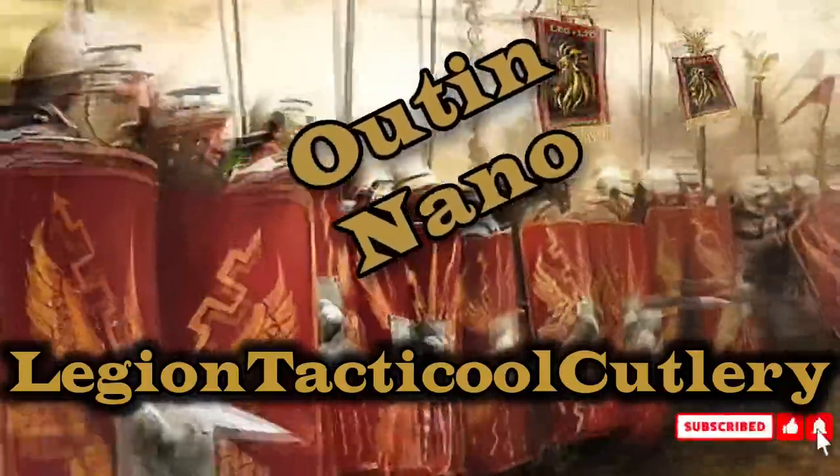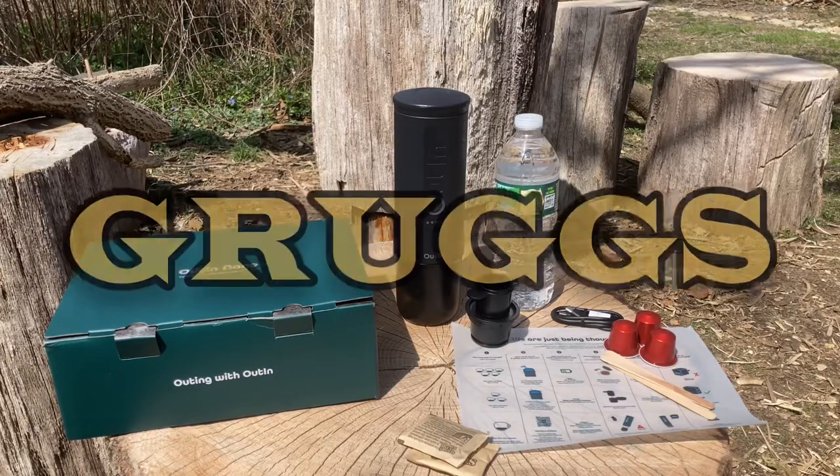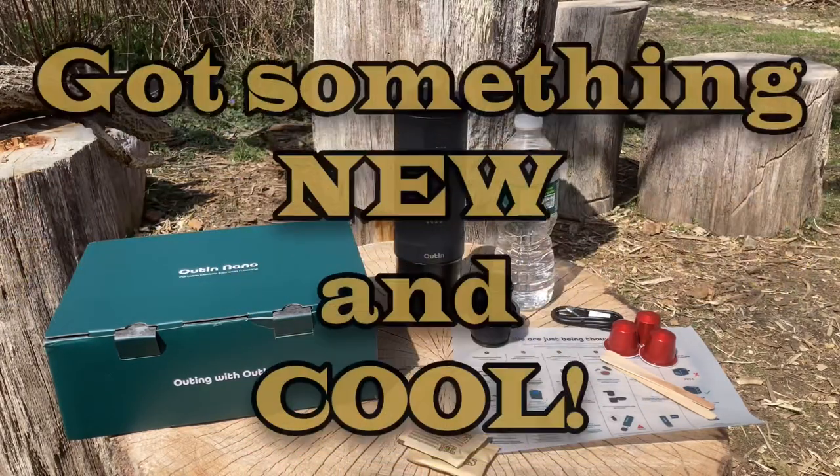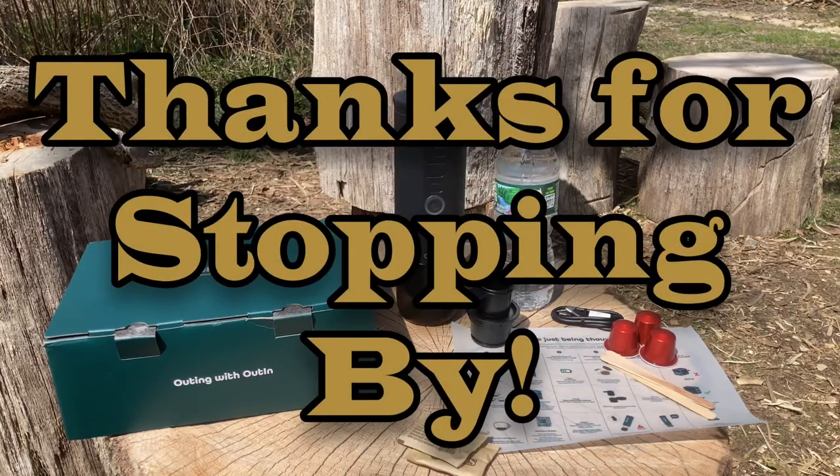Legion Tactical Cutlery — hold the line. Hey everyone, how you guys doing? Gruggs here, Legion Tactical Cutlery. Welcome back troops, legionnaires, new recruits, and as always I appreciate you guys and gals taking the time to check out my videos and my channel.